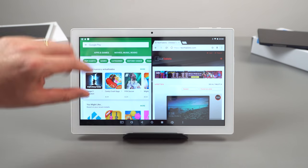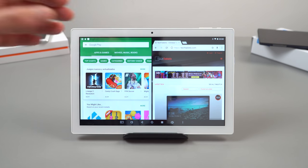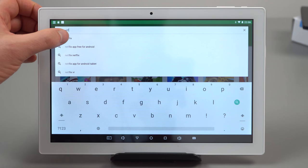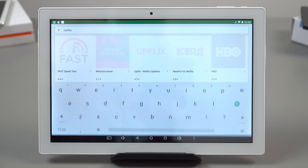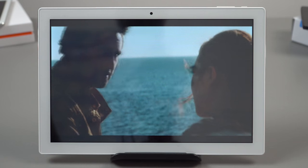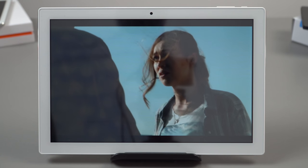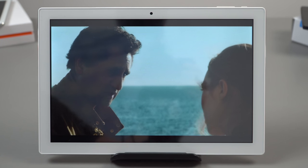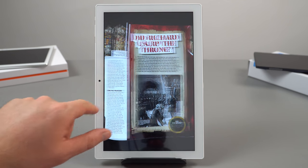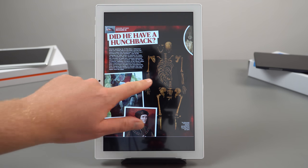Regarding Netflix: you can search for it but it doesn't show up, which to me means this tablet is not supported. However, other streaming services like Amazon Prime Video do work and run quite well. PDFs and ebooks actually look surprisingly good on this screen, and performance for those isn't too bad.